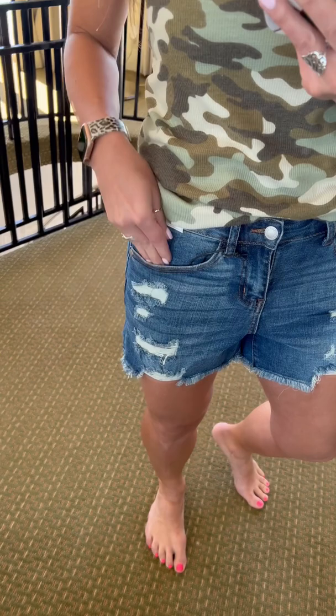The color is amazing too. I love that grinding on there and the destroyed details are behind. There's a pocket behind there, so no skin is showing at all. So cute. On the back side, you don't have much destroyed details and you have that frayed hem as well — a little bit longer in the back.